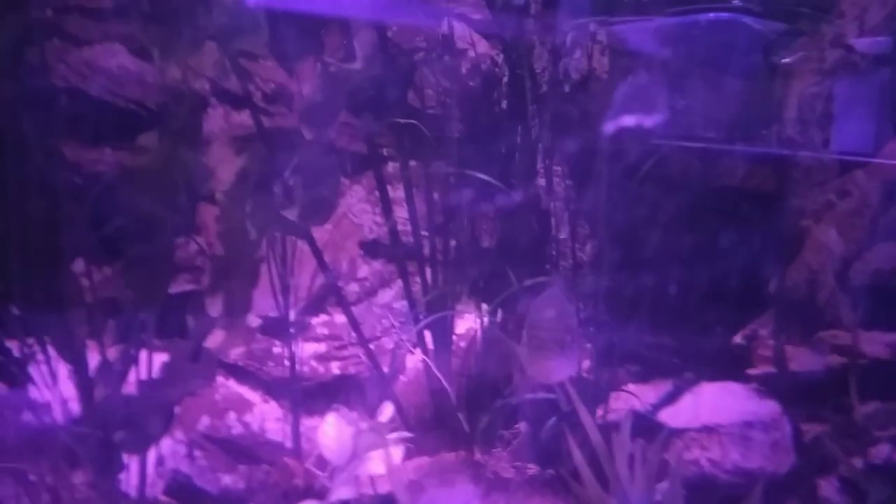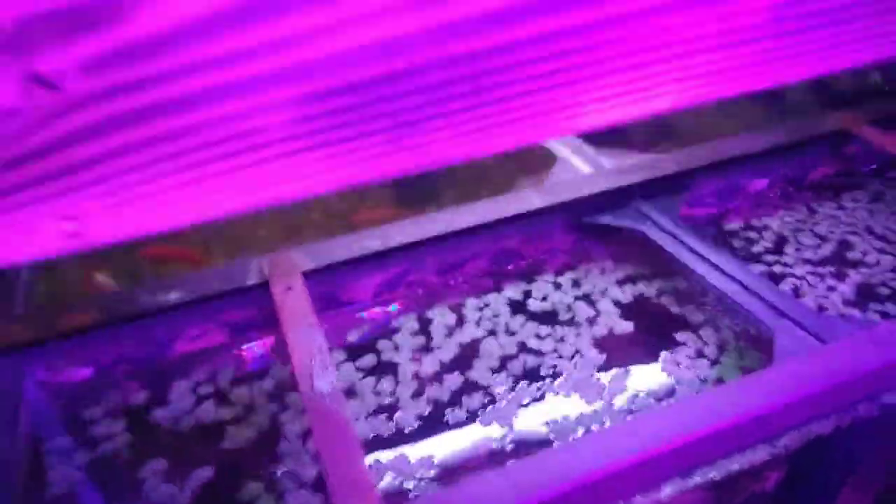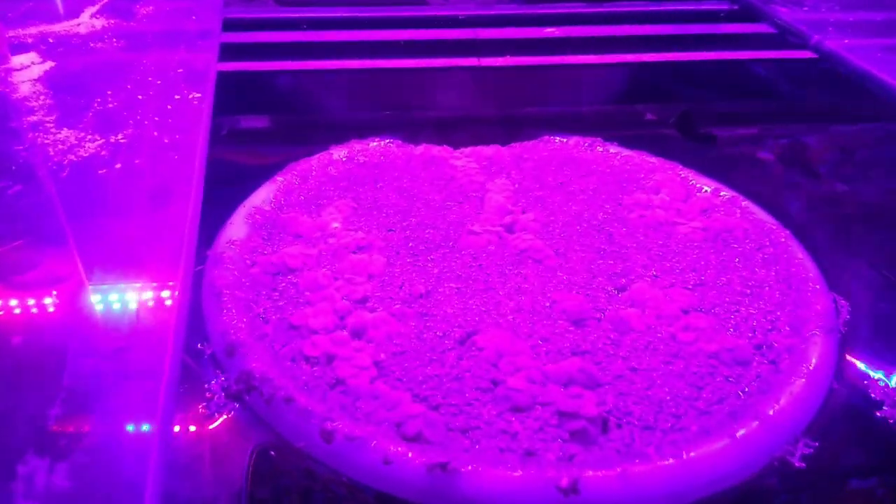Billy the bad bass. There's a bluegill — we don't have his name yet. Had these guys since they were an inch long. I feed them mealworms that I grow. There are some foam plants here and some duckweed.